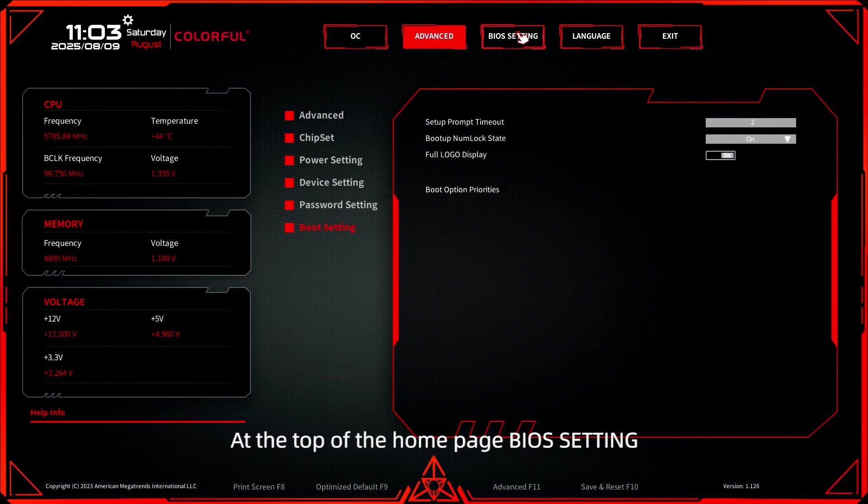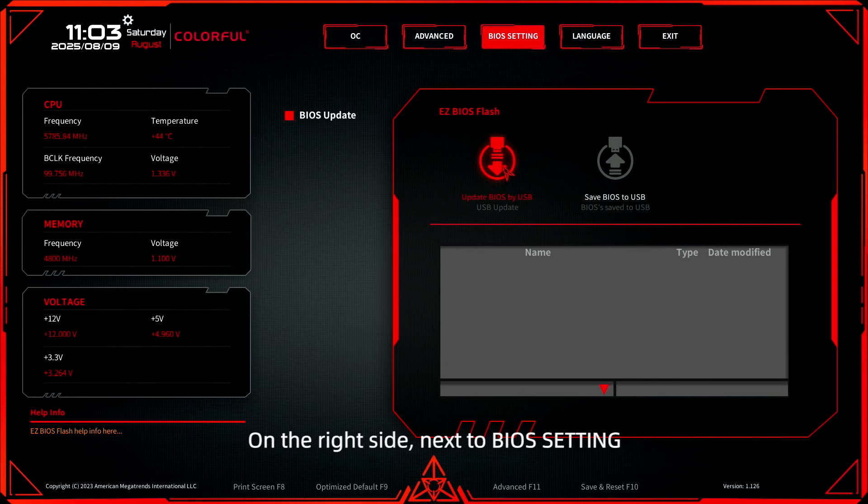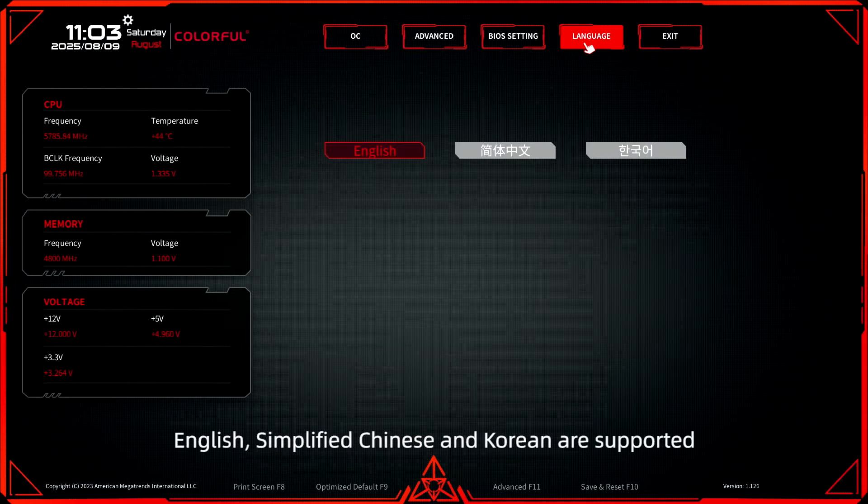At the top of the BIOS homepage, you can upgrade the BIOS firmware prepared in advance. On the right side, next to BIOS settings, you will find the language option. English, Simplified Chinese, and Korean are supported.